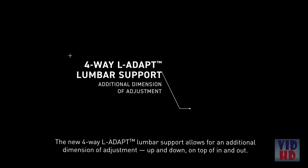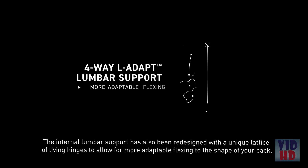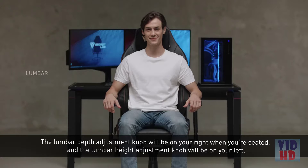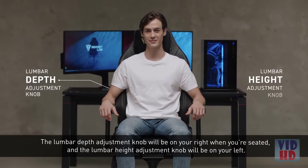The new 4-way L-Adapt lumbar support allows for an additional dimension of adjustment: up and down, as well as in and out. The lumbar depth adjustment knob will be on your right, while the lumbar height adjustment knob is on your left.